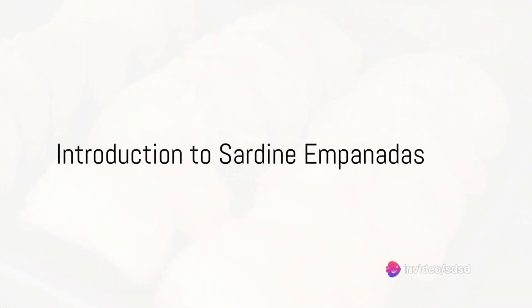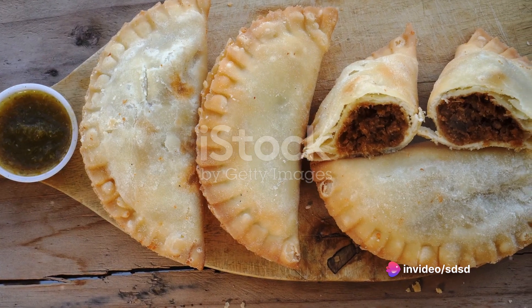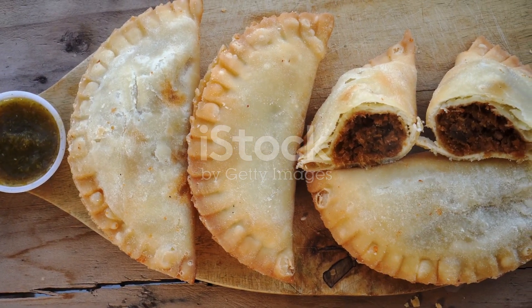Imagine the tantalizing aroma of golden brown pastries, fresh from the oven, their flaky crusts encasing a mouth-watering filling of sardines, onions, and spices.